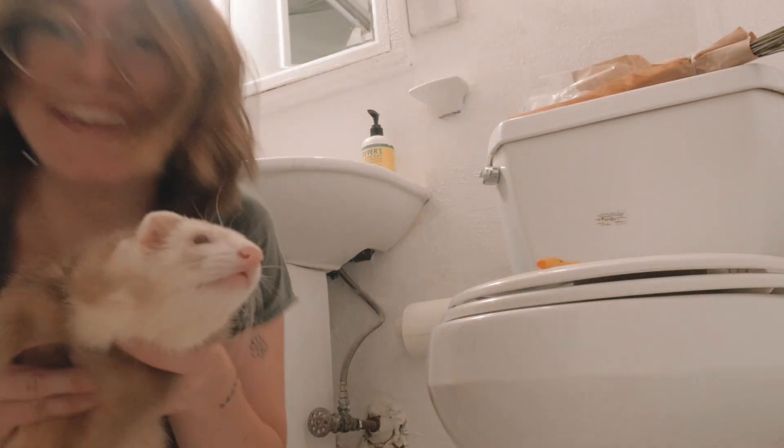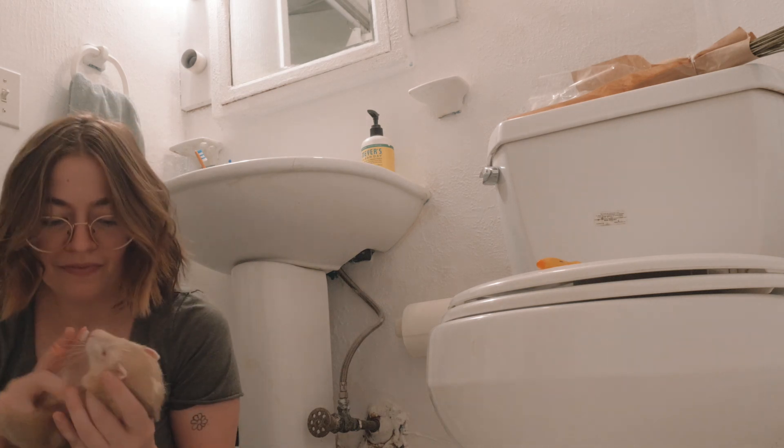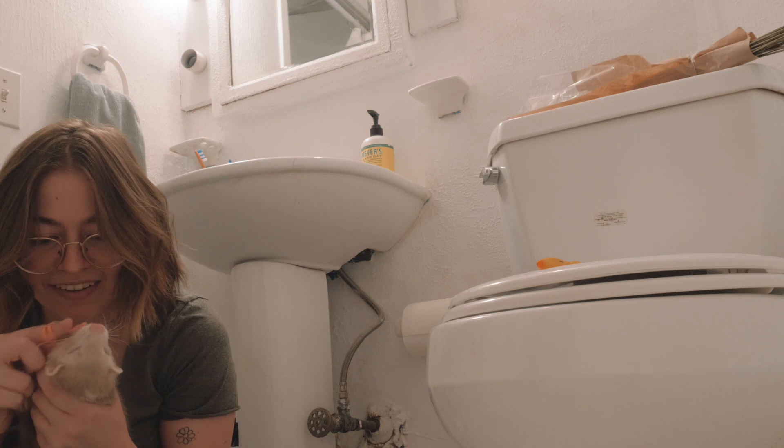Ferrets smell the tartar in their mouth. The vet said Grizzly's still young enough that he wouldn't have it. Sometimes Grizzly goes to the bathroom on himself just because he can't lift his back legs up enough — it's just the way his body is. So we're going to give him a little warm soak and then he will be able to be Grizzly Bear.